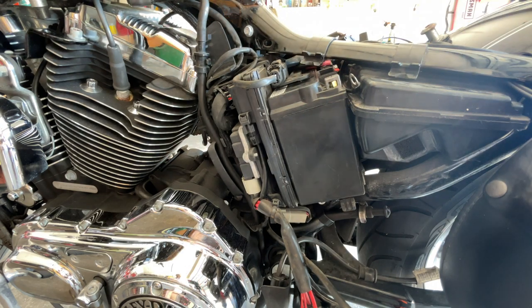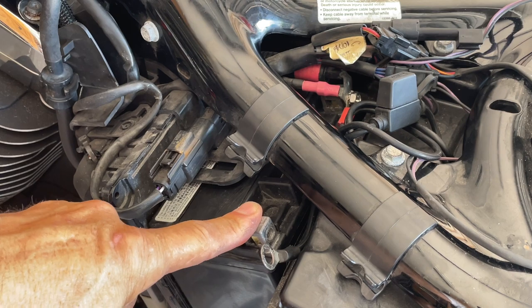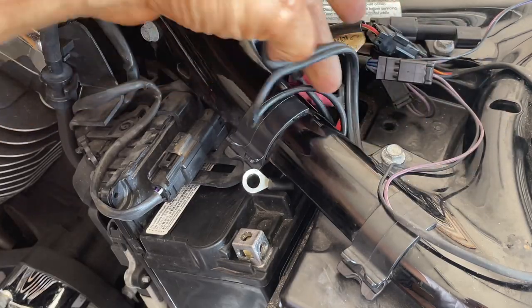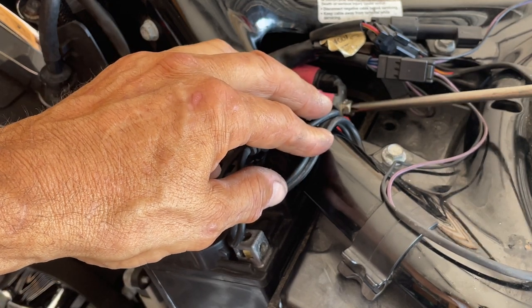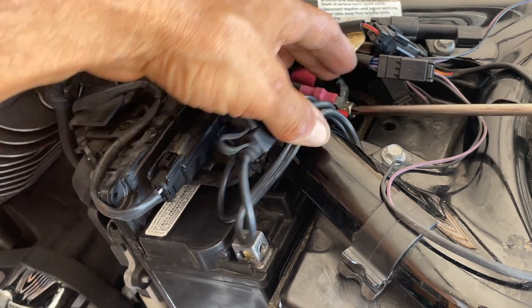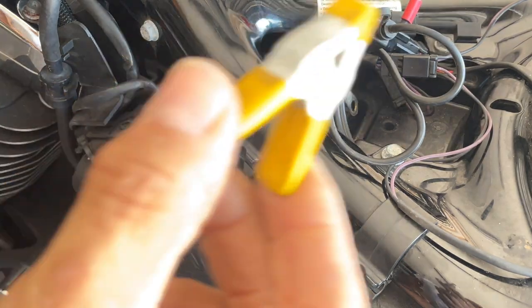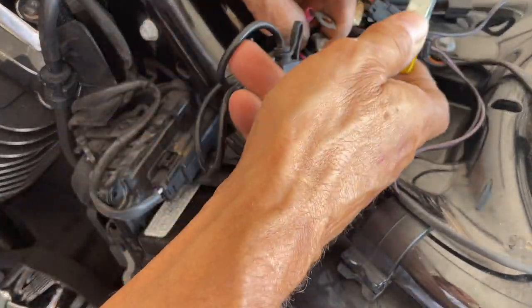We have the wire for our trickle charger — put this aside. Now we got our negative down below so this won't interfere. This is your negative post, clear of the frame. Now you can slide this out a little bit. Here's your fuse for your trickle charger. Now you can't get hurt, but just be conscious of the wires. You'll see: one is the trickle charger, one's the starter, and one's the electronics. Take it out nice and carefully. A lot of times people just forget about this one — that's your electronics wire.